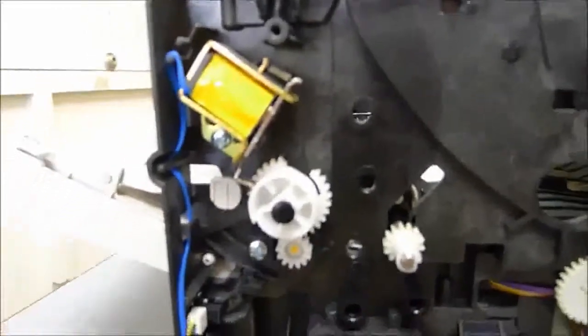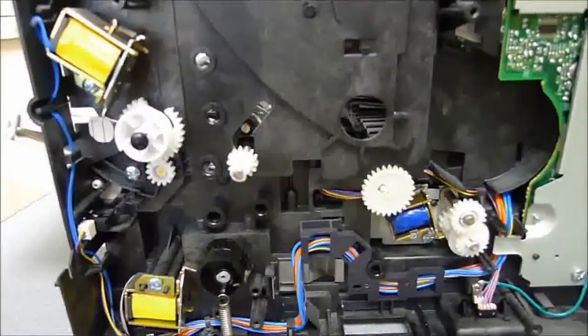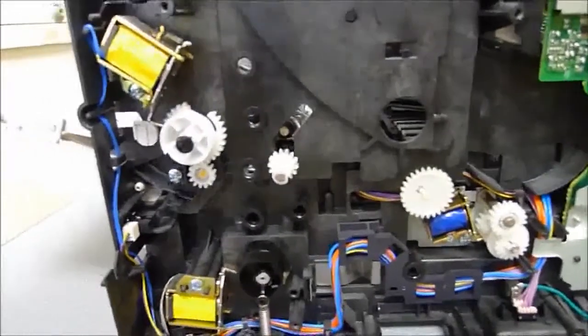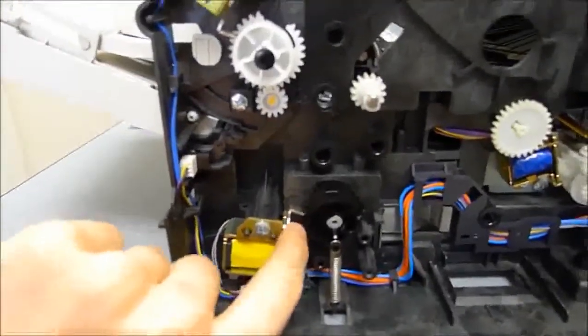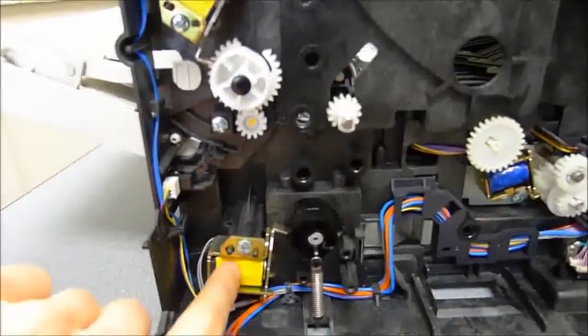This printer is probably at least five or six years old — I don't know the exact date — and it was brought in to us because it was jamming. Basically, these solenoids here help hold the gears in place. These gears get held back and forth by the solenoids, which are little magnets down here.